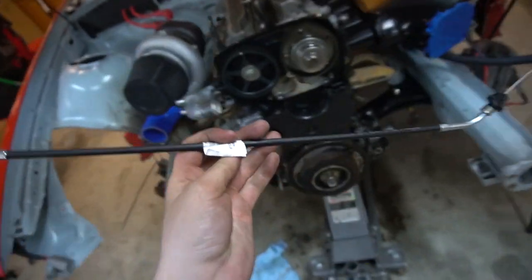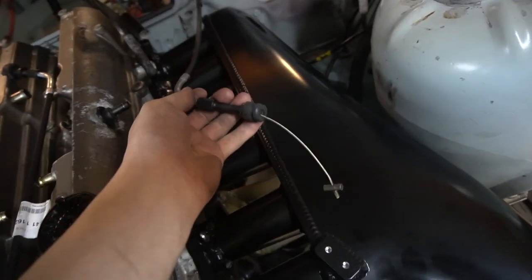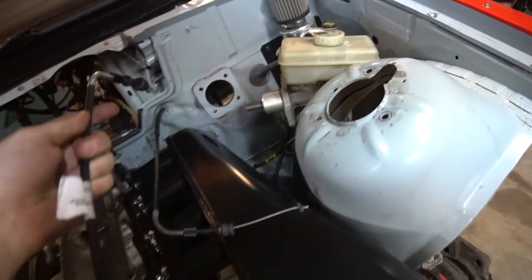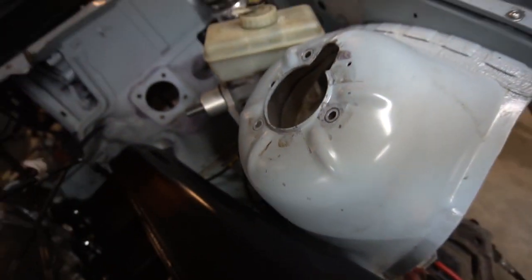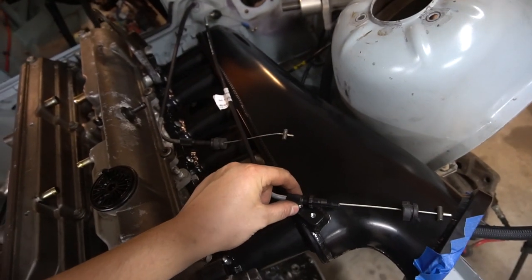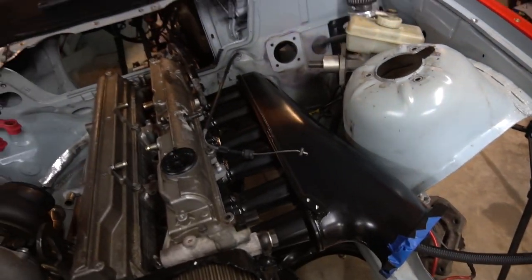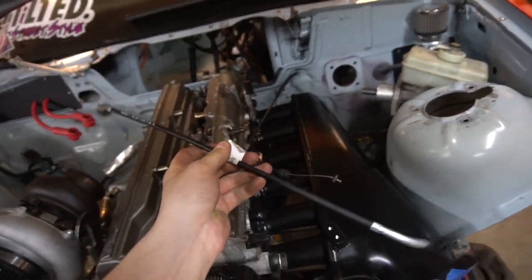The throttle cable is off of a 318 — this is the stock E36 throttle cable, not even close to reaching where it needs to go. But the piece where it mounts literally matches perfectly — it's just backwards. So if you're using a 2JZ swap in an E36, a 318 throttle cable works perfectly fine.